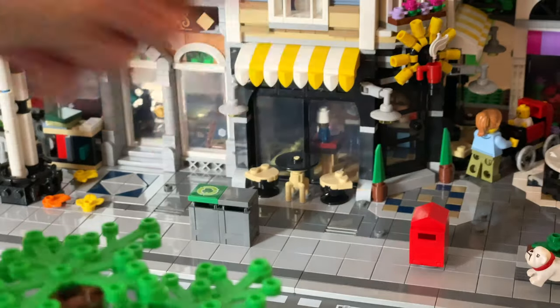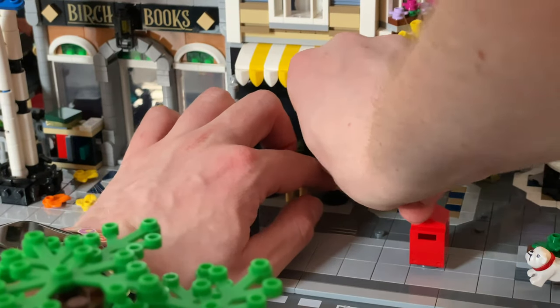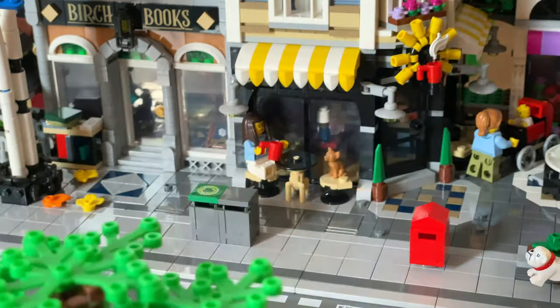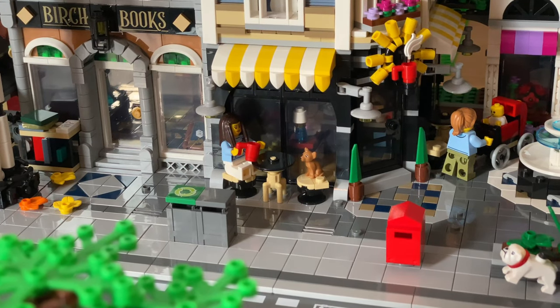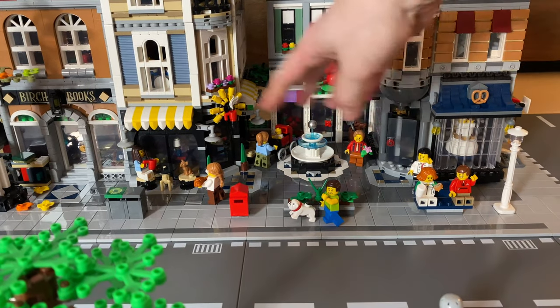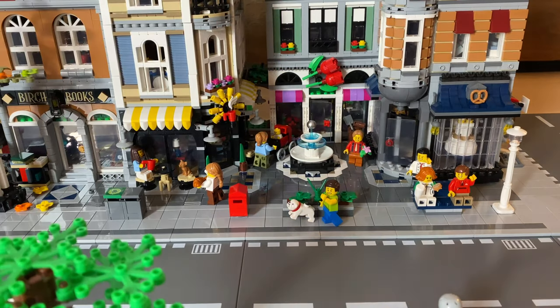To add another dog scene, the Assembly Square set came with a little chihuahua, so I wanted the chihuahua sitting here having a coffee as it were. Then I thought what better than to have his owner having a coffee with him, having a chin wag. So I thought why shouldn't the dog get a coffee or anything - I got this barista lady who can actually be walking over with a dog bone and a croissant, because they've got their coffees but had to wait for their food. The dog's getting a dog bone and the lady's getting a croissant. There's still room to add something in the center here too.